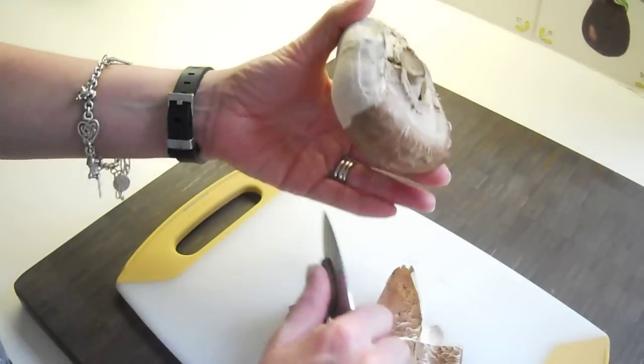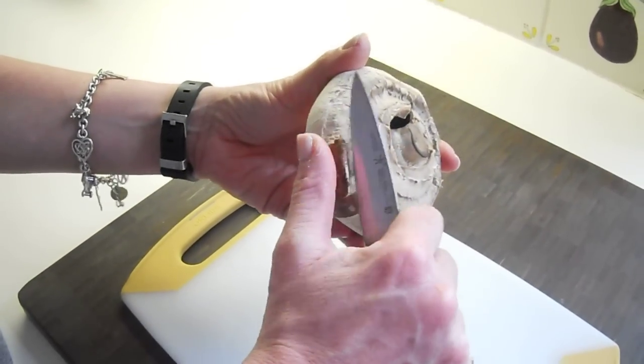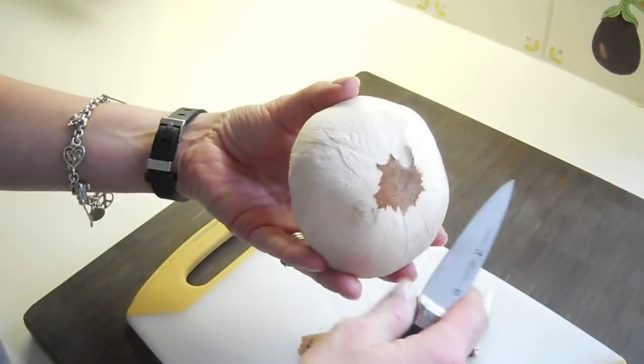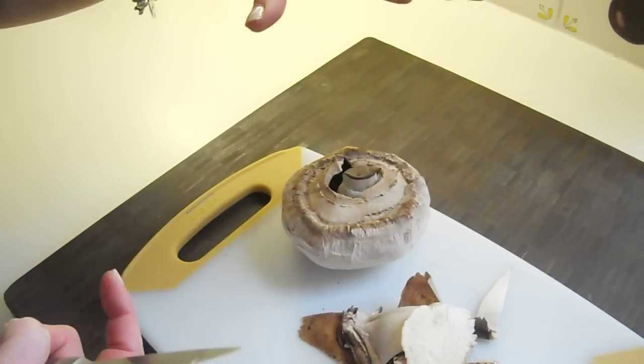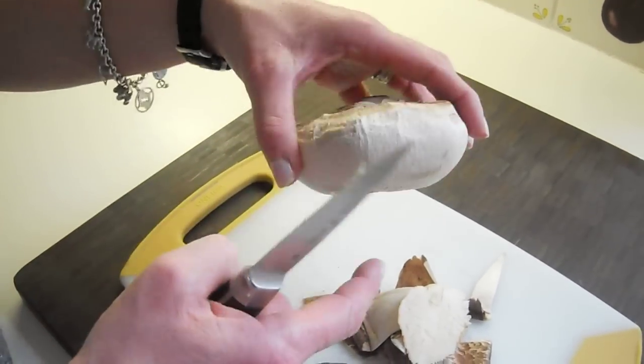What you need to do is make sure you remove all the outer layer. As I'm going around here, you can see I'm using my paring knife and just gently pulling back. Once you get all the outer layer off, what you want to do is come across this way. It'll give you a nice flat surface so if you're serving the mushroom, it can lay flat without rolling around.